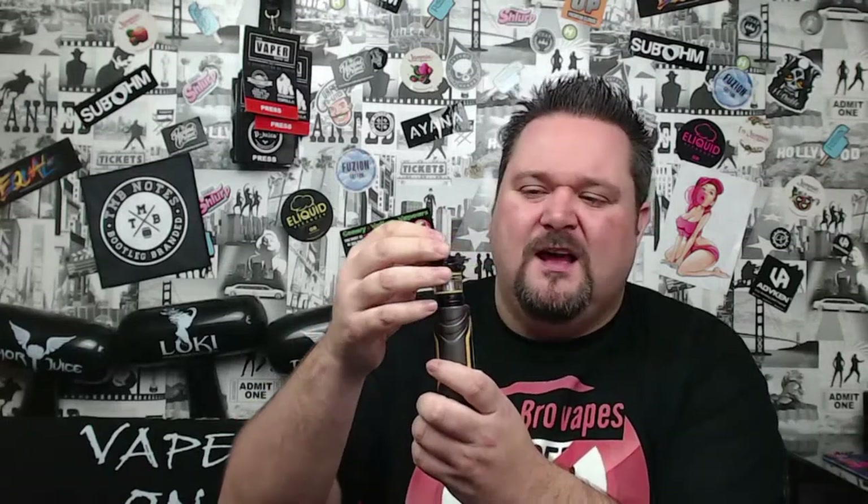Tank cons: I feel that the filling mechanism is eventually going to fail. Also there are no O-rings on the top, so if you don't push it down correctly you can leave a gap and it will leak. All tanks can leak but that mechanism worries me. On the upside, it does fit Baby Beast coils, so if you want different flavor or ohm ratings you have options — Baby Beast has a few coil choices for battery life too.